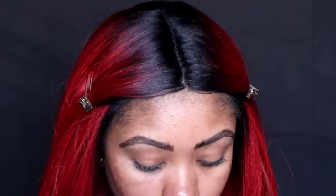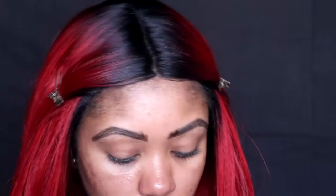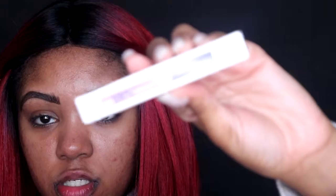The Brow Blade retails for $26. You can get it at Ulta, the Urban Decay website, and also Sephora. Now we're going to try out the Brow Finish, which is their waterproof brow gel.